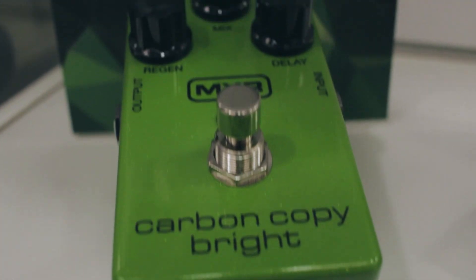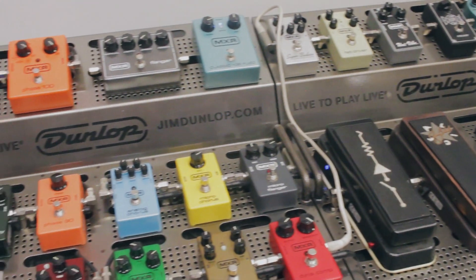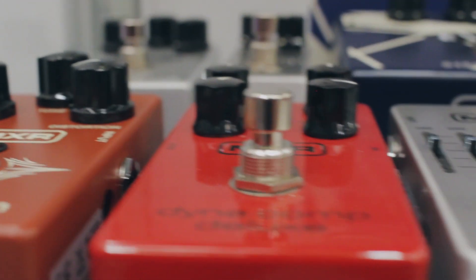My favorite to work with has been Bonamassa. It's delightful — he's a great dude, it's a lot of fun. He has an amazing collection of guitars. You go up to the house and play all the guitars, which is great. It's a really relaxed environment to work in. We hang out, talk about stuff, tinker away, come back, try this — it's great.